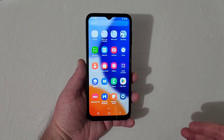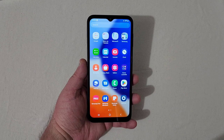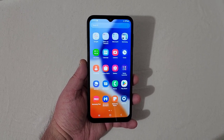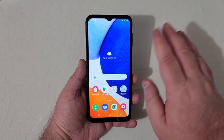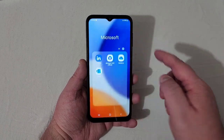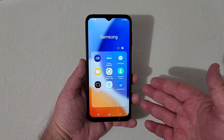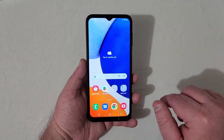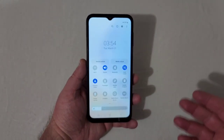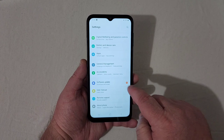The phone feels pretty snappy right out of the box. I'll be doing benchmark scores and gameplay videos, so be sure to subscribe and come back for those. Looking at the home screen, you've got all your Google stuff, Metro apps, Microsoft stuff, and Samsung apps like wearables, files, and health. You've also got the Google feed and all the usual quick toggles like Wi-Fi, Bluetooth, flashlight, hotspot, and nearby share.